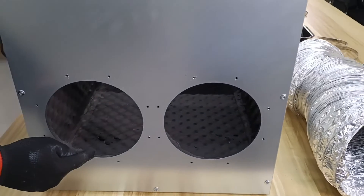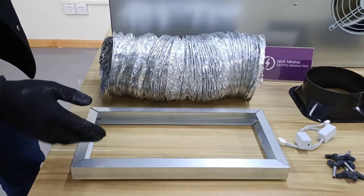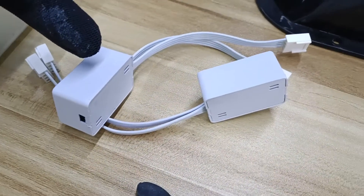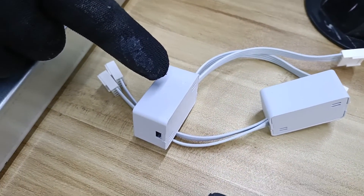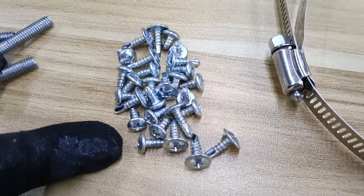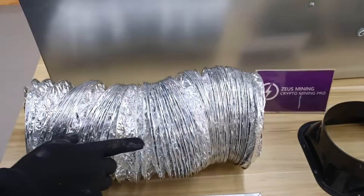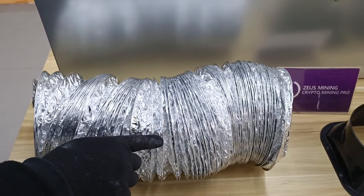These two large holes are the exhaust ports of the muffler. Now let's look at the accompanying facilities. This is an aluminum bracket used to support the miner inside the muffler. Two fan simulators — when using the mining silencer box, we need to remove the original fans from the miner and use these simulators to replicate the airflow. These are the fixing screws and straps used during installation. These two are the ABS Fresh Air System vents. This one is the foil hose, used to connect to the exhaust port.